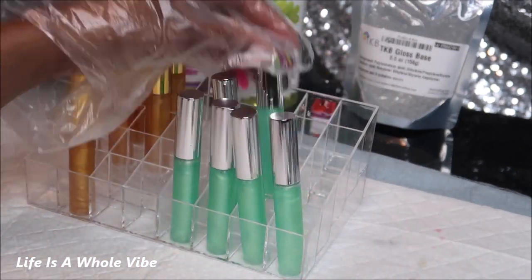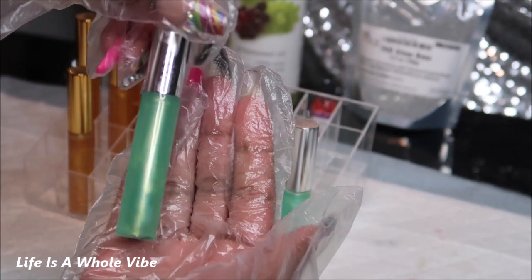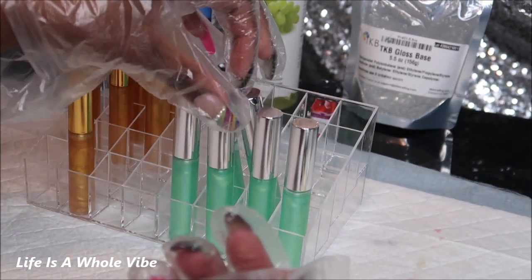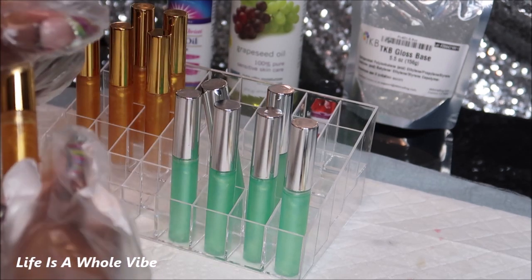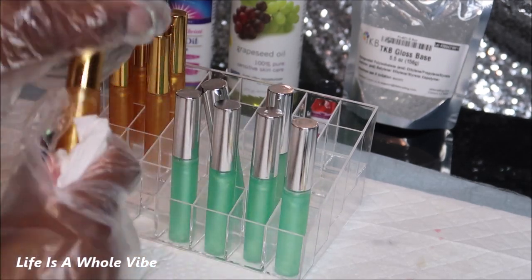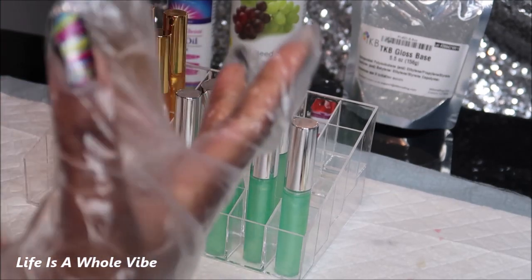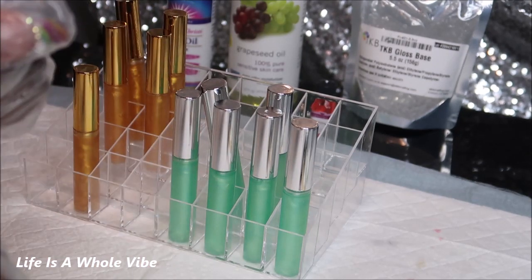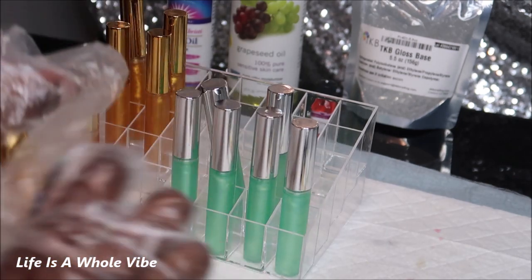Be careful how much flavoring oil you put in because it will add a little tint to the color. This color was originally a lot darker green but I do like this mint sea green type of look. Now I'm going to wipe the bottles down — they're a little greasy — and wipe them off with some alcohol so I can put the labels on them.